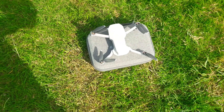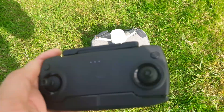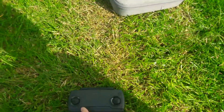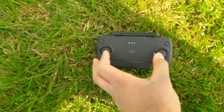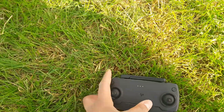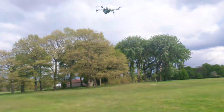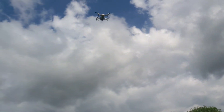Here are some things to know when you fly the Mavic Mini without a phone. First of all, you can take off without a phone. All you've got to do is hold these two sticks in, or you can push them out. But once you've done that, you can then just throttle up, and then you're able to take off.